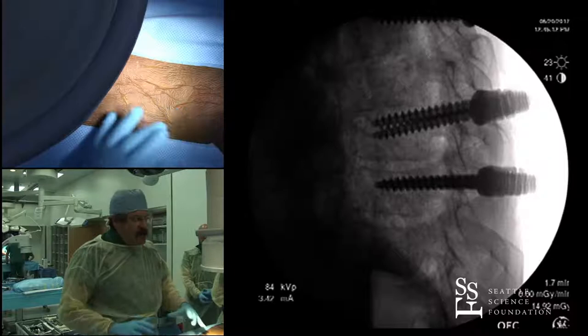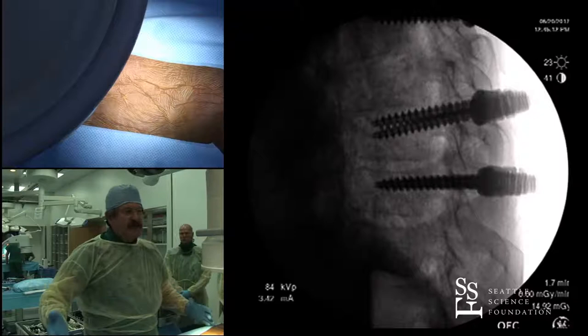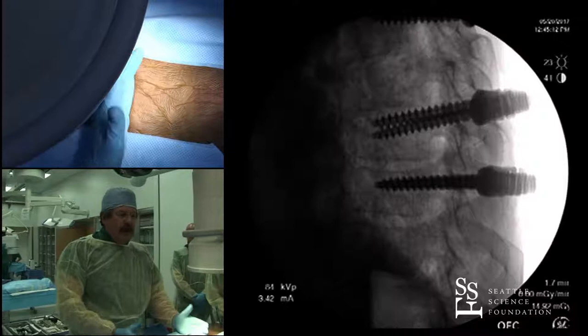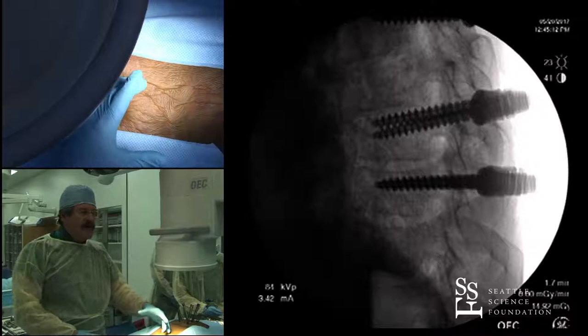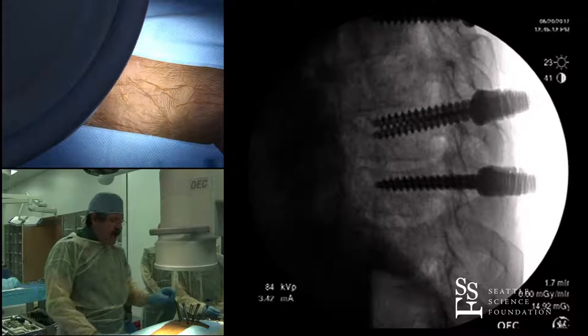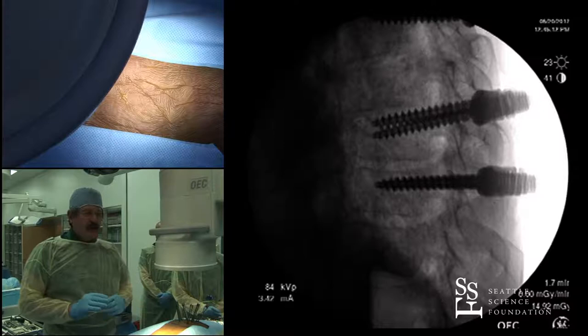At least four screws above and four below, and I don't need to put them right next to the fracture — I can spread them out. With ankylosing spondylitis, we can spread them out as much as we want, using six screws above and six below. I'll put a set of screws right next to the fracture, then skip a level or two and put another set. I want long lever arms — just like an external fixator, which becomes stronger with screws near and far from the fracture.